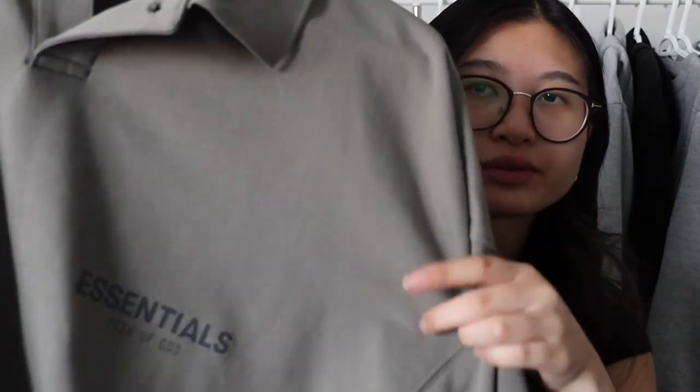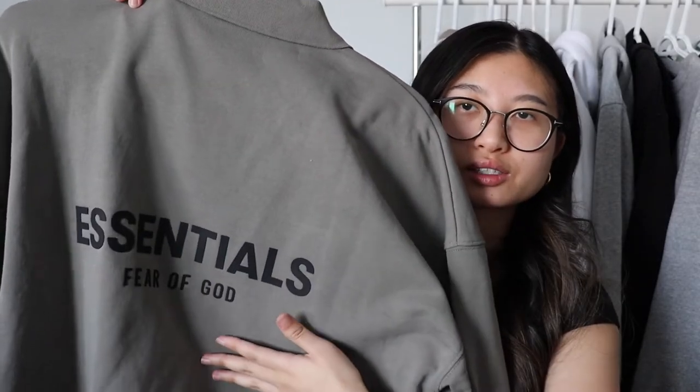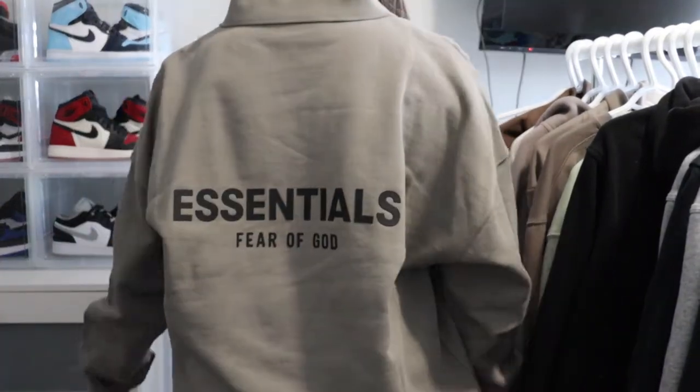The next sweatshirt I'm going to be showing you guys is sort of a different style because this one's like a polo — a polo long sleeve and it's in their khaki color, which is kind of like a taupe green color. It writes Essentials on the side in the front and then the back has Essentials written in big fonts and it says Fear of God. I got this one in an extra small too because they ran out of the smaller sizes, but I still like the fit of it. I like the baggy look to it and I wanted a sweatshirt that was a little bit different since I don't have any that are polo style.